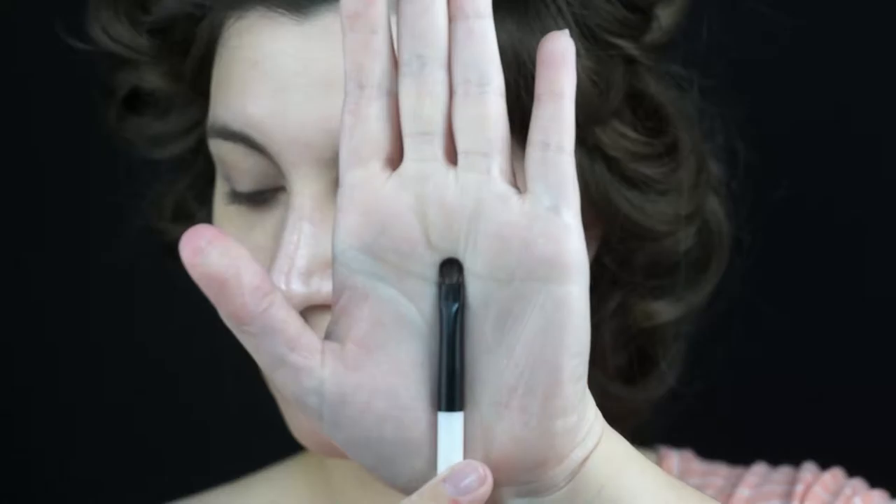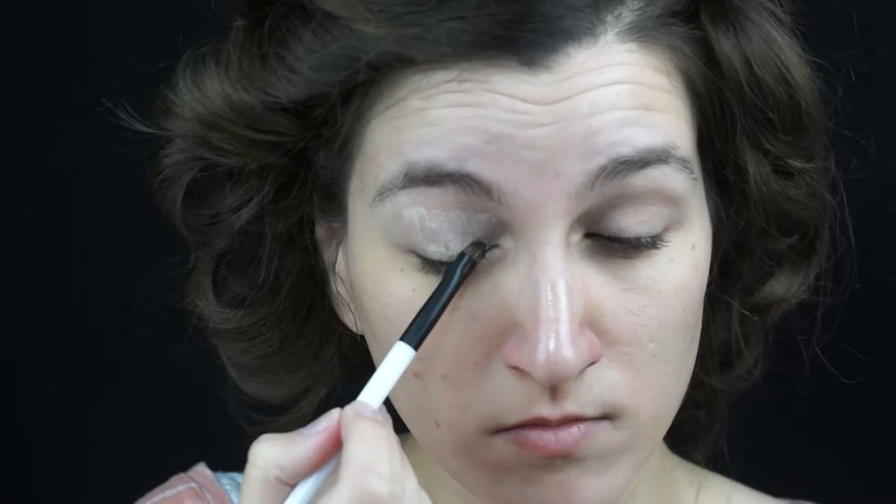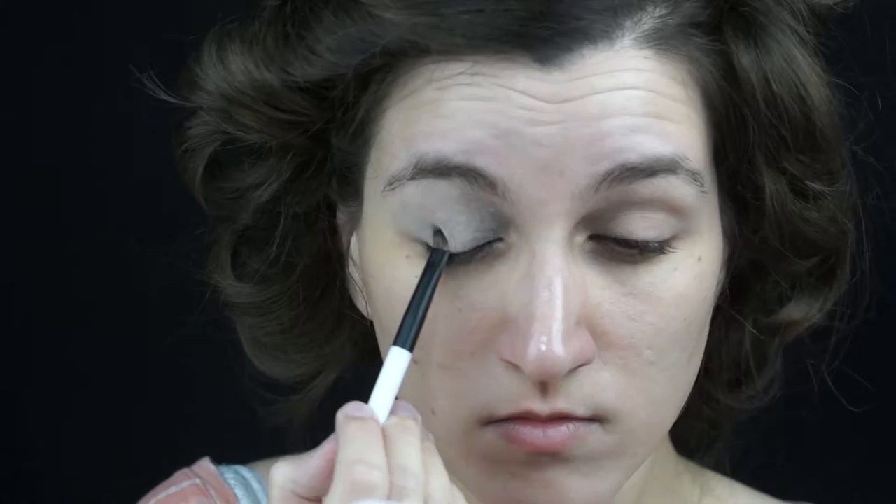Hey guys, let's get started. So as you know, we must begin by prepping our face. I will be using the Stila One Step Correct Primer and the Urban Decay Eyelid Primer.